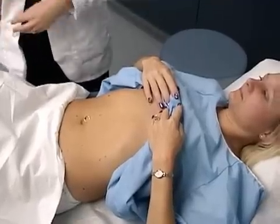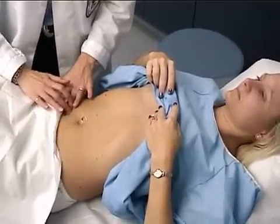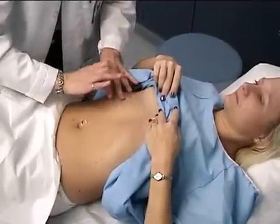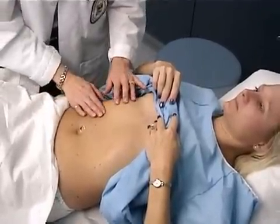Next I'm going to percuss the abdominal quadrants, and percuss for the size of the liver. It should be between about six and twelve centimeters.